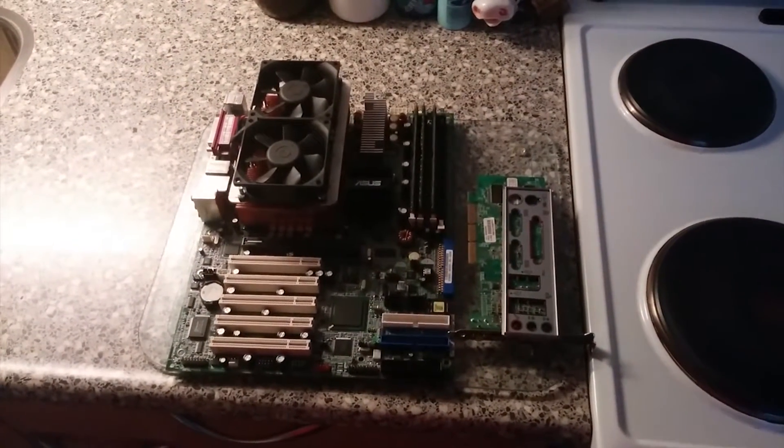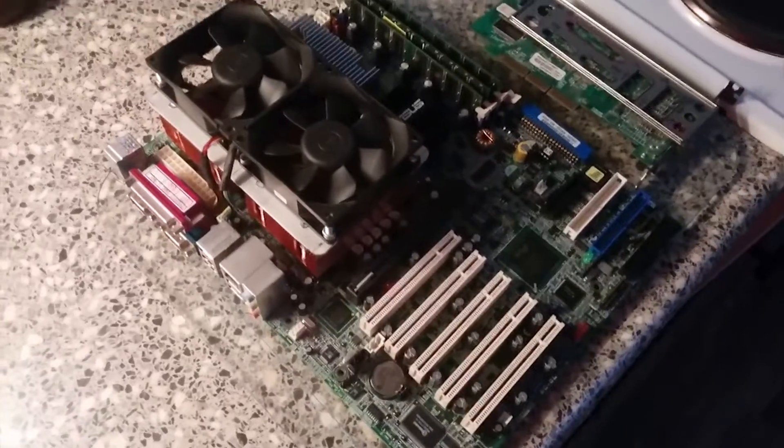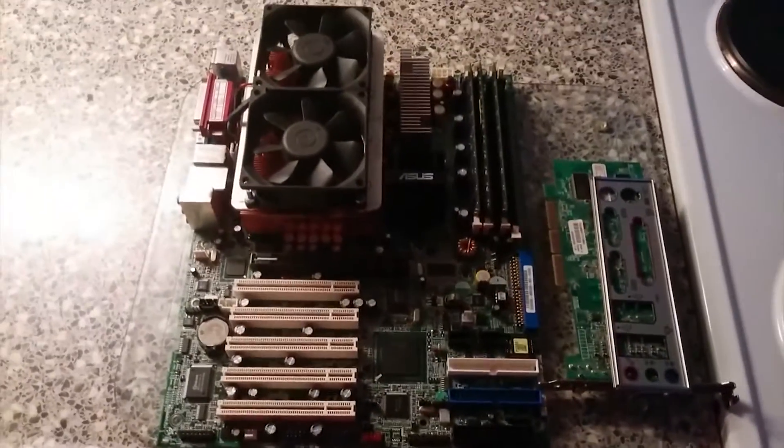Hello YouTube, welcome to the old new kitchen set. Just kidding — I just couldn't be bothered to lug all this stuff upstairs and do the video there. So I figured, why not just put it in the light and showcase the board that I got.